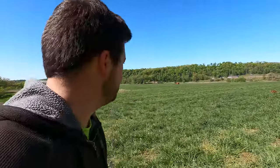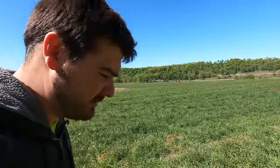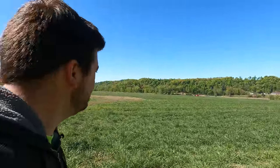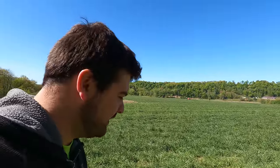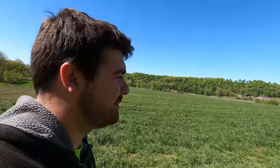Hey everybody, it's Ryan, welcome back to How Farms Work. We are down at the valley today. Travis is off in the distance — he has the 7600 on the Kuhn Pro System 9400 NT and he is no-tilling into the grass in the field up here down in the valley.